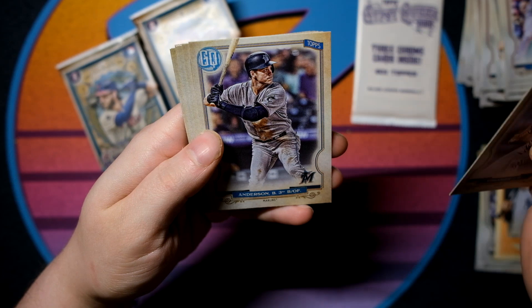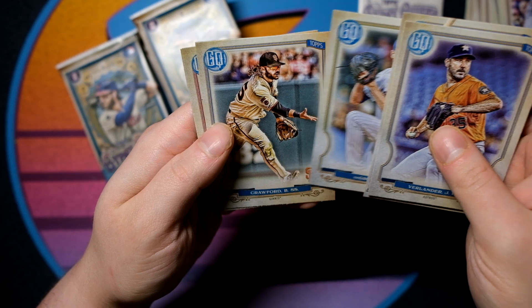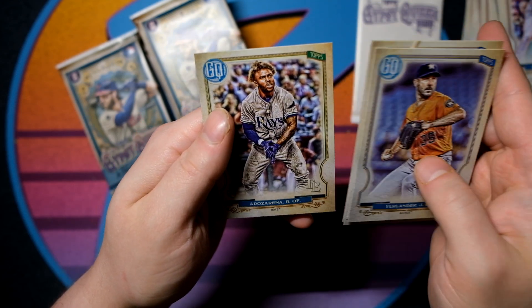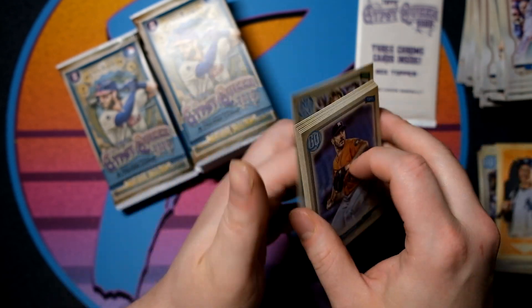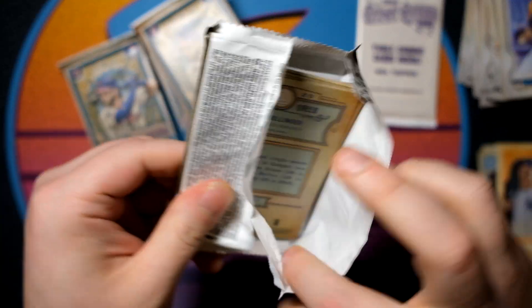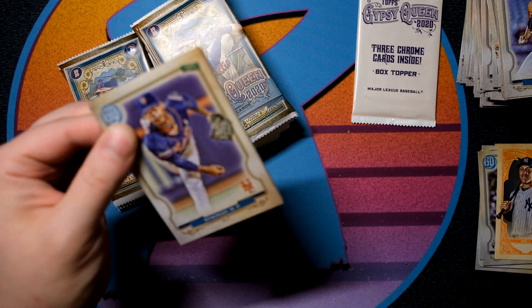Justin Verlander, Brian Anderson, Suarez, Hendrix, DeGrom, Crawford, Ender Encarte, and Eraz Arena — I'm going to have to get used to saying that name because we're going to be busting a lot of baseball on this channel as basketball products wind down.